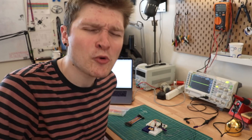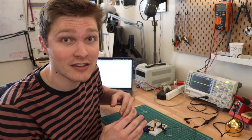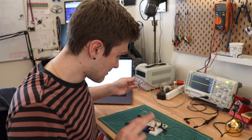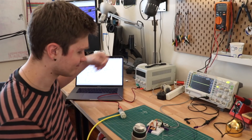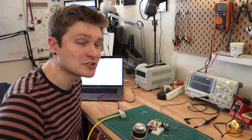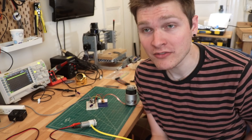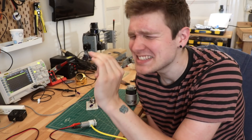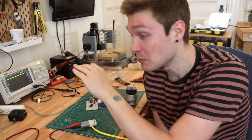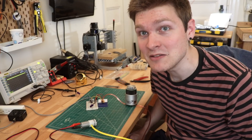Everything is wired up on the breadboard and I'm turning it on for the first time. Right now my scope is hooked up to the output of the differential amplifier — if there's any change in the vacuum sensor at all, we should see a change on the scope. Nothing! I now have something coming out of it — I hooked the scope up to one of the midpoints on the Wheatstone bridge inside the sensor, and when I cover up the hole you can see just the tiniest change in voltage on the oscilloscope. Isn't that just the most imperceptible change ever?